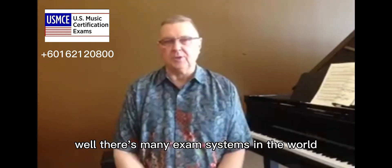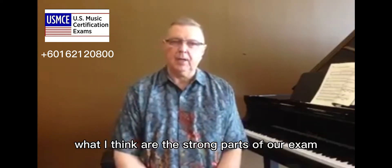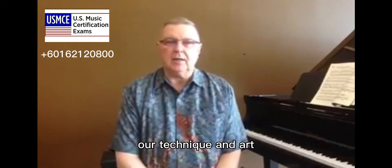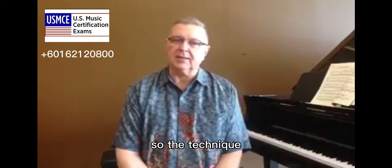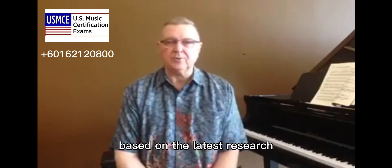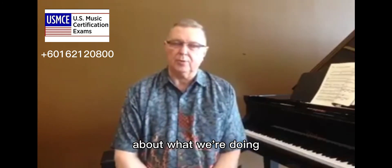There are many exam systems in the world and everyone has strong feelings about their own exam, so I'm not here to criticize or attack other exam programs. I can tell you what I think are the strong parts of our exam. Our exam goes very slowly from level to level, so each level doesn't jump too much, and that helps students adjust easily to the new level. Our technique is planned based on the latest research about what's the most natural way to move the human body. The technique, especially in the early stages, is a little bit different than some other exams. We treat oral skills based on the latest research about the best way to get students to develop their listening, because the research says that listening skills are crucially important.